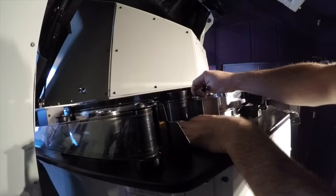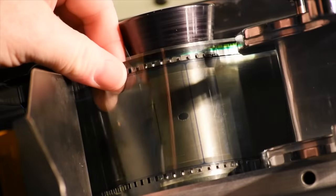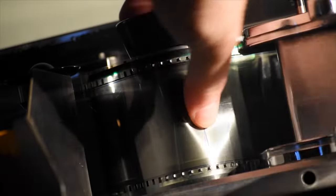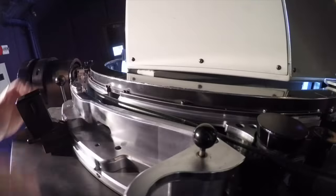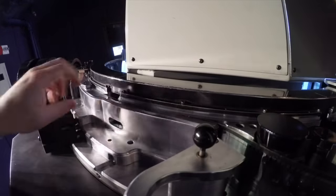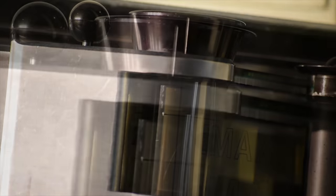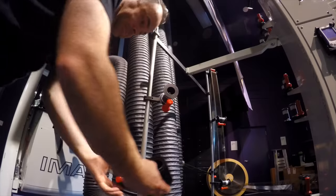Once you have placed the film through the front end, you must align a frame line with this white line right here. This keeps you in sync. You must do this on either side of the projector. Both frame lines are now aligned properly.